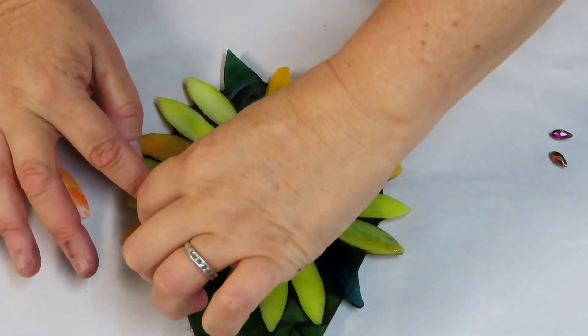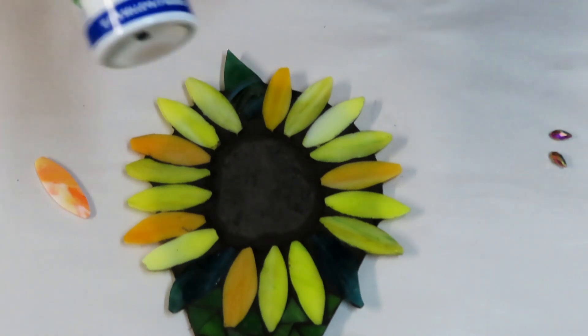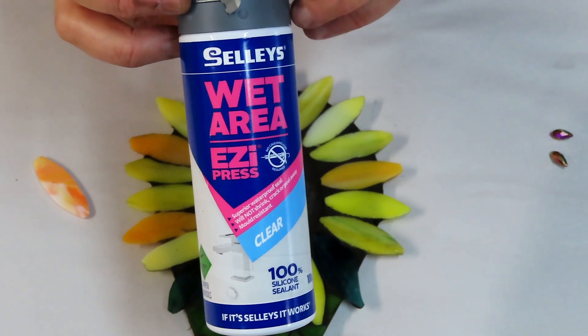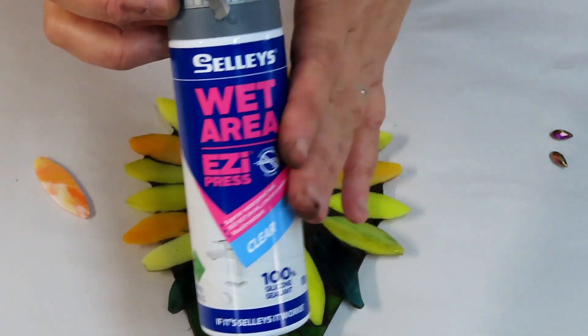It's time to do our little flower petals. I've let this dry. I'm going to go around with my silicone glue again — this is the one that's clear. I like to use this for doing my 3D flowers, but not for gluing onto my substrate. It's just for embedding.